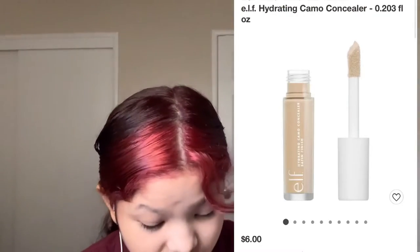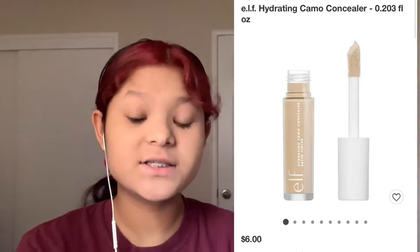Okay guys, so we are done with the foundation. We are going to be doing concealer. The concealer I will be using is the e.l.f. Hydrating Camo Concealer Satin Finish.